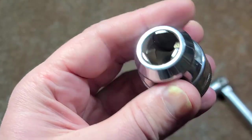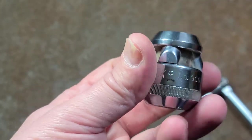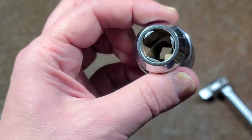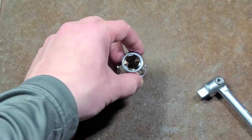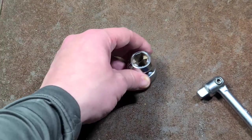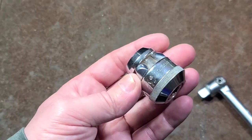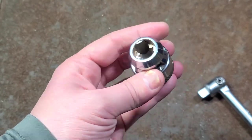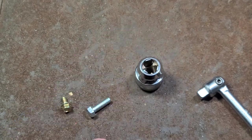I do like the idea of it, and I actually kind of wish Channel Lock not only had made these but had stayed in the market of trying to make specialty and unique tools. I think it was a good direction for them — considering the reputation they have for their pliers, getting into other hand tools, socketry, and mechanics tools would have been a good idea for them. Too bad they didn't really stick with it, which is unfortunate.